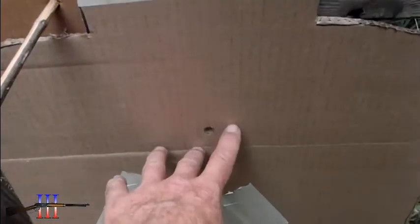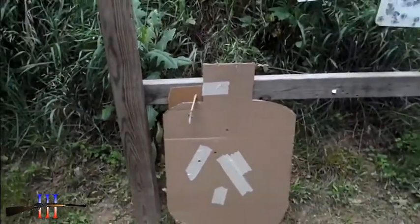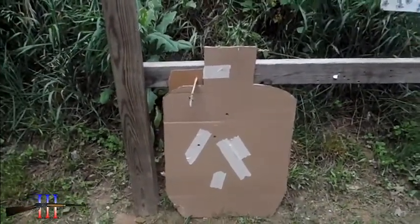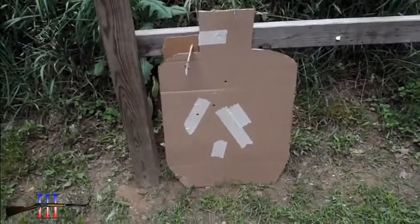If I'm going to be anywhere off center, I'd rather be this side. So it's just the way I'm drawing it and shooting it. I'm not going to use the sights anymore. It's stupid to fight it.